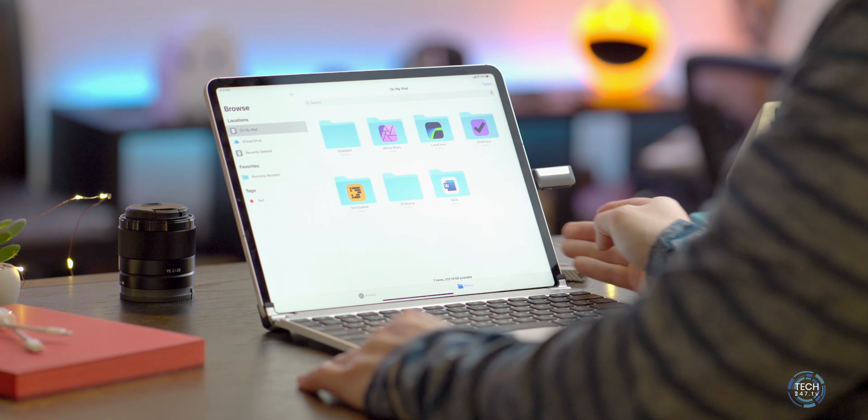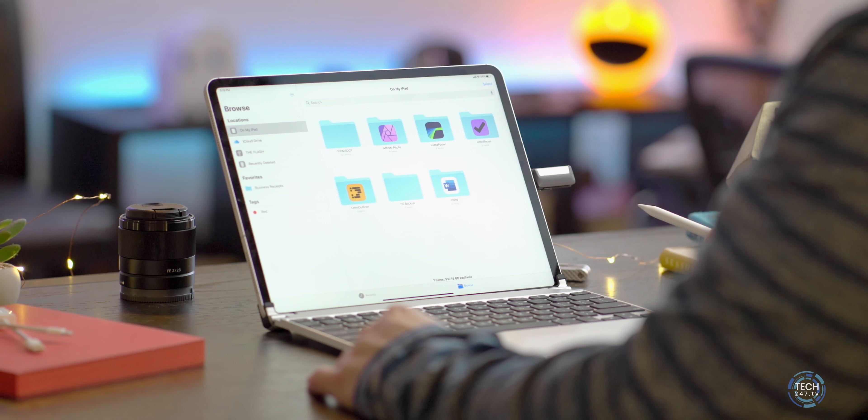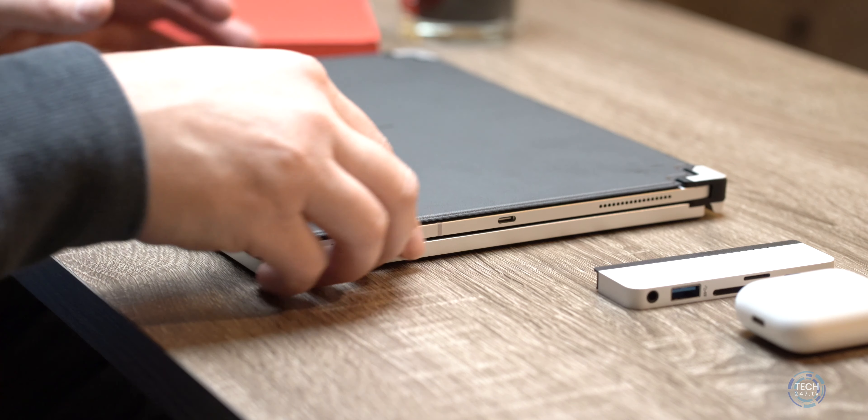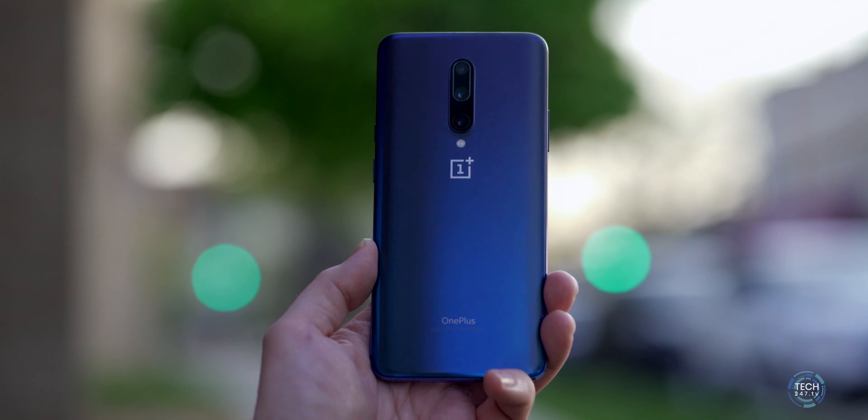Welcome back to Tech 24/7 TV where we bring you the best in unboxing and product reviews so you can make informed buying decisions. If you like product review videos just like this one, make sure you are subscribed with notifications because I have a whole bunch of iOS 14, iPadOS 14, and watchOS 7 content planned. Now let's get on with the unboxing.